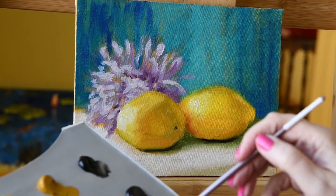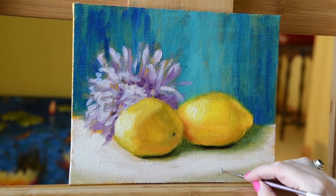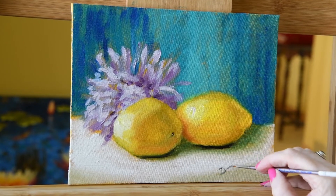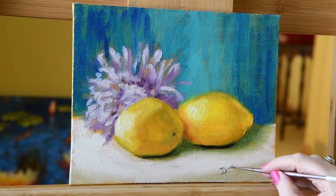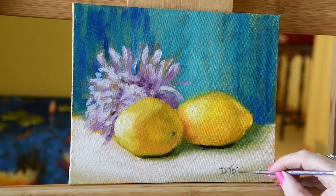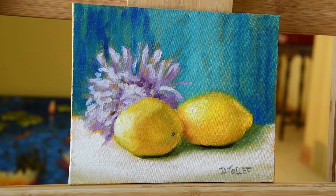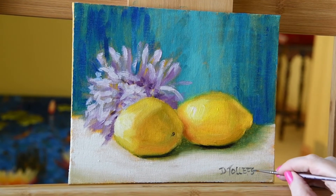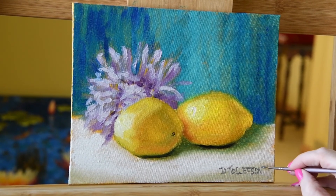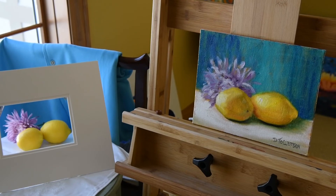Now it's time to sign. I've added a little bit of linseed oil into the paint, mixed up a light gray, and I'll go ahead and sign my name. I want to thank everyone for watching — I've really enjoyed doing this collaboration with Erica. I hope you'll subscribe to my channel and also go subscribe to Erica's channel. I appreciate you watching. Until next time, this is Dina Tollison — take care, bye.